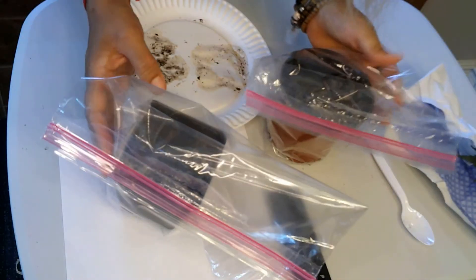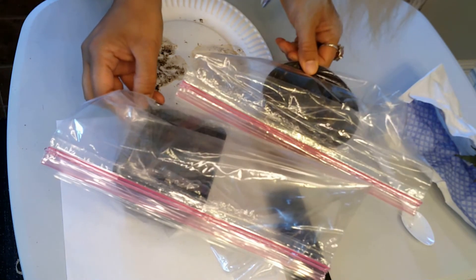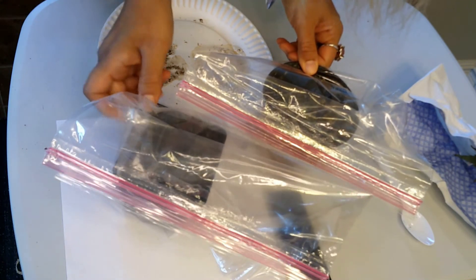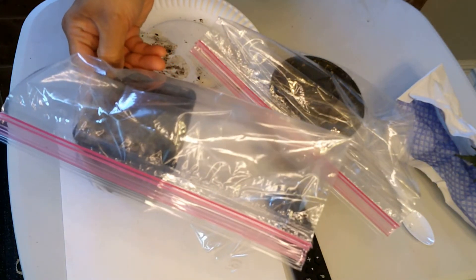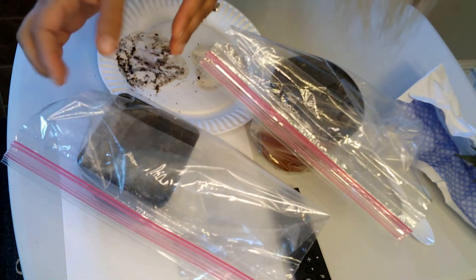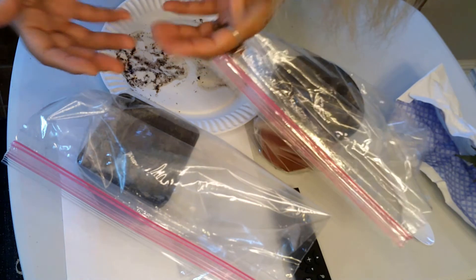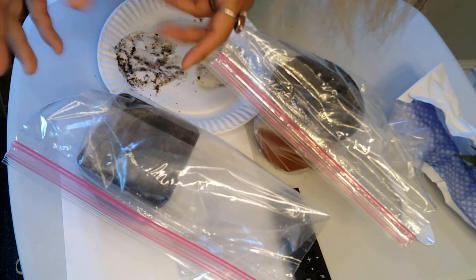And because ferns mate differently, the next step is you take it out of the dark place after a month and pour water over them, so that they can mate underneath because their roots are like male and female.